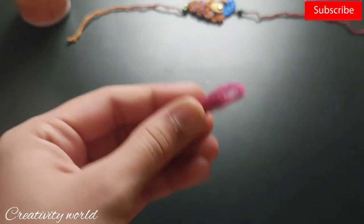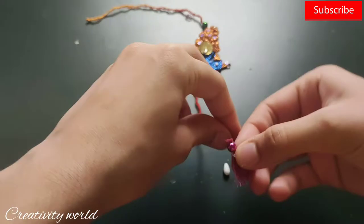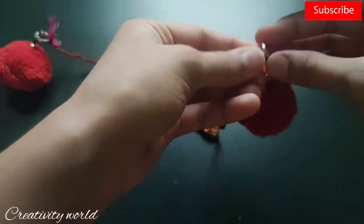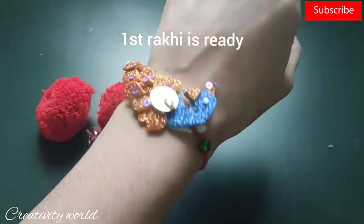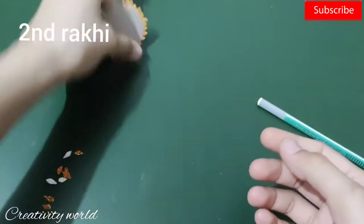Now I'm showing you how to make silk tassels — I've just curled this and then cut it down, and added it to the ends. I'm also adding pom pom balls to the ends. And the first raki is ready! Now proceeding to the second one.